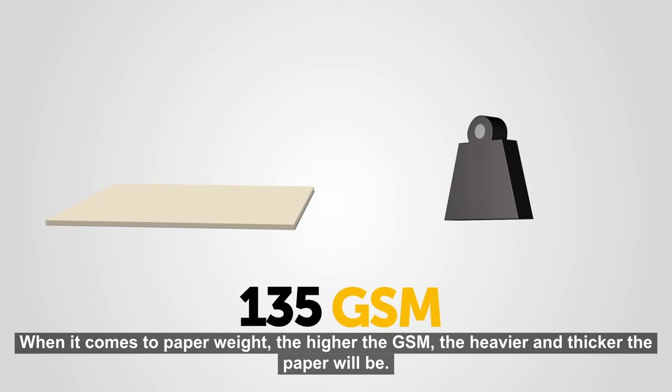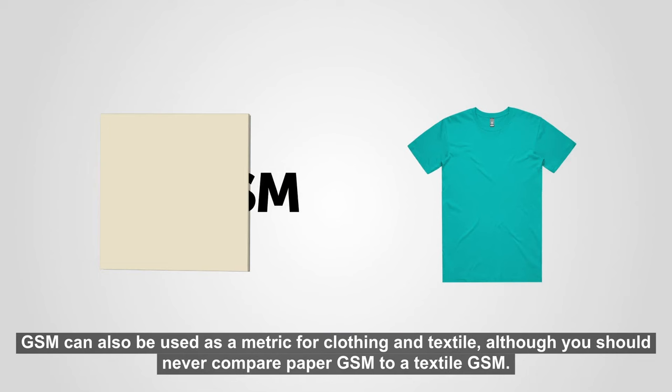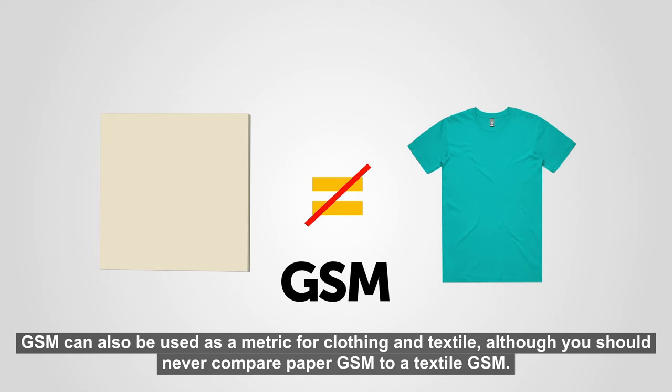When it comes to paper weight, the higher the GSM, the heavier and thicker the paper will be. GSM can also be used as a metric for clothing and textile, although you should never compare paper GSM to a textile GSM.